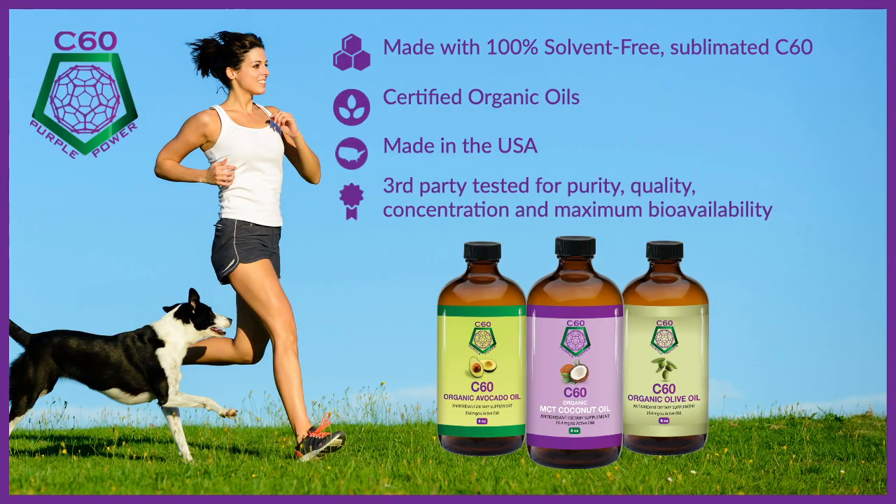Another thing you can do to make sure you're safe is to look at third-party testing. If the company doesn't offer certificates of analysis that you can actually look at on your product, that might be a red flag that what they're saying may not actually be backed up by scientific evidence. When you buy C60 Purple Power, you do have access to all of those certificates of analysis on your product.